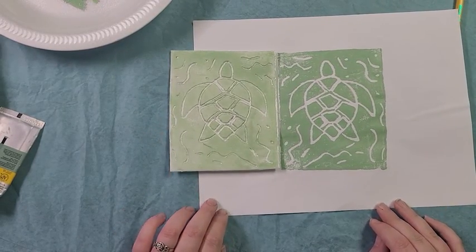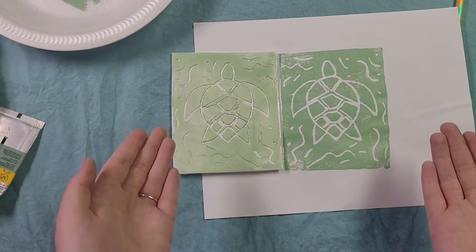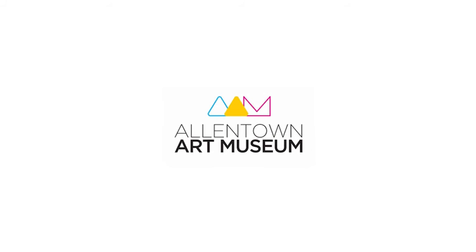I hope you enjoyed making your mini prints today. Please join us next week to figure out where Artie goes next!